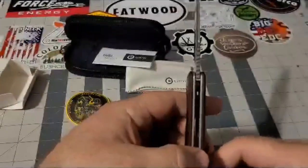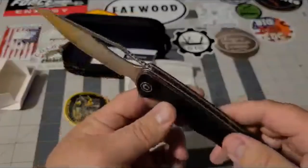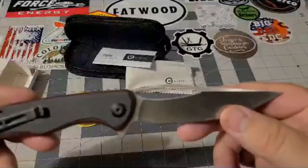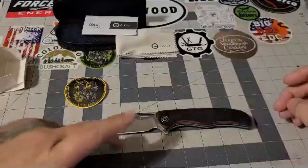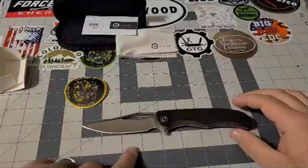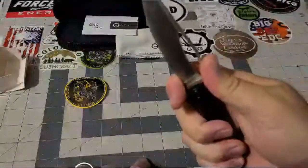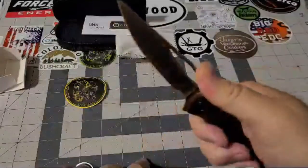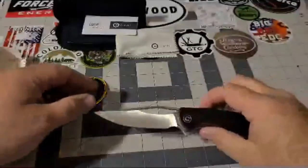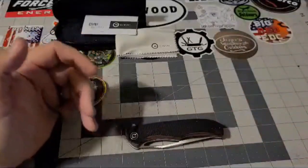I will leave a link in the description below so you can go check it out or pick yourself up one. Let's look at dimensions — total length is eight and a half inches, and your actual cutting edge is about three and a quarter inches. It has a finger choil here, very, very comfortable, very nice. There's some nice jimping on the top to really hold into it and get a good cut. Folded up, she is about four and three quarter inches.